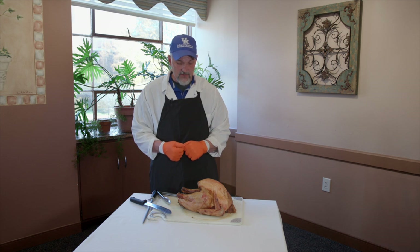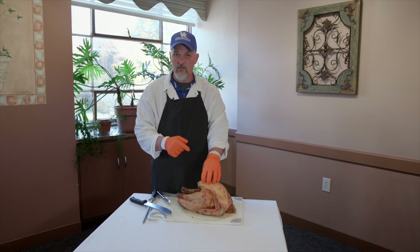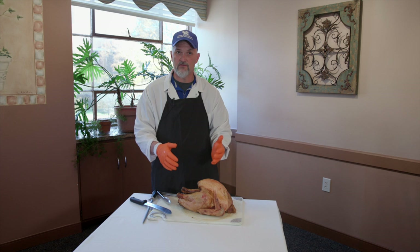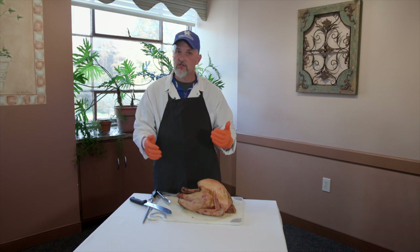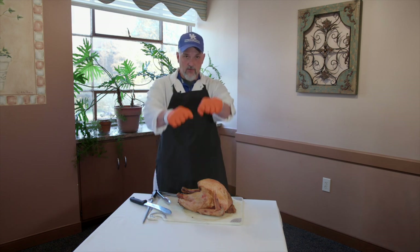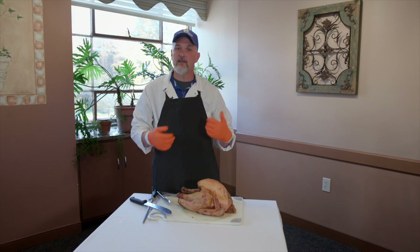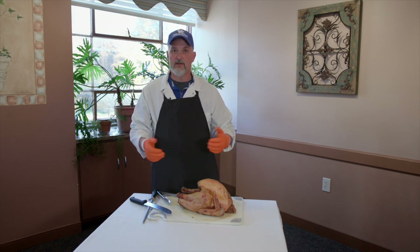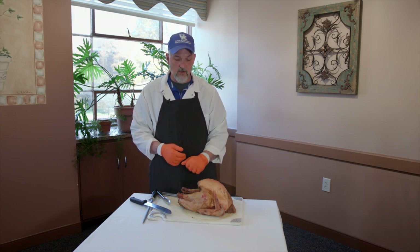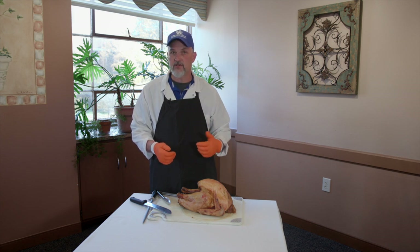Another mistake people make when frying is not thoroughly thawing the turkey, or not wiping the turkey down so the surface is dry. Moisture and hot oil really don't like each other — they start to spark. If you're lowering the bird in and it starts sparking, you might panic and drop it, causing a splash and a fire. Please be careful, and go online to make sure you're doing the fried turkey correctly.